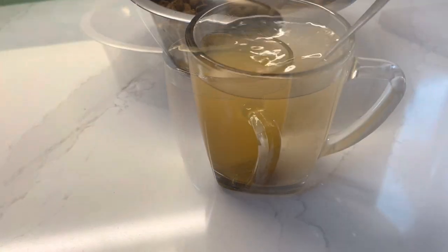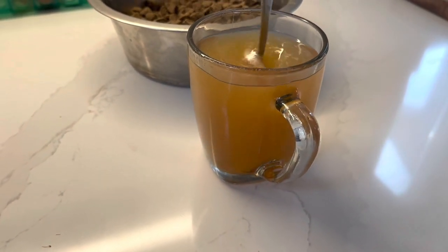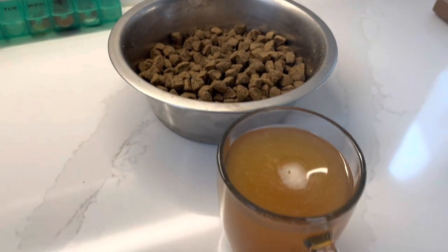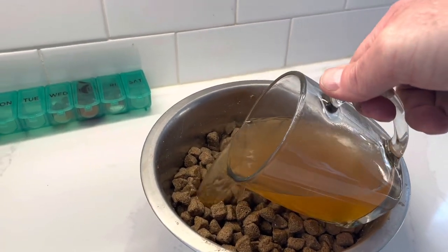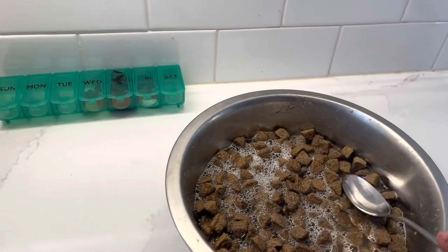What I'm going to do is smash it with a spoon and stir that all up. Once you've crushed up that bouillon cube, you've got a nice hot broth.